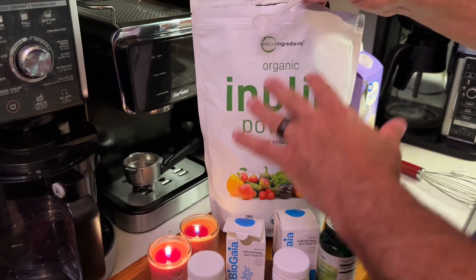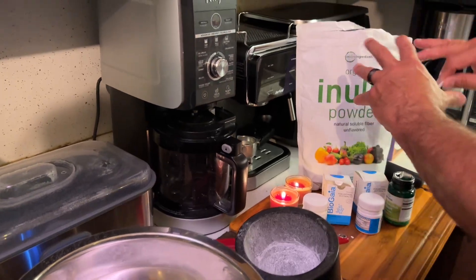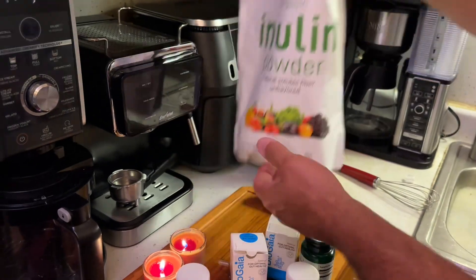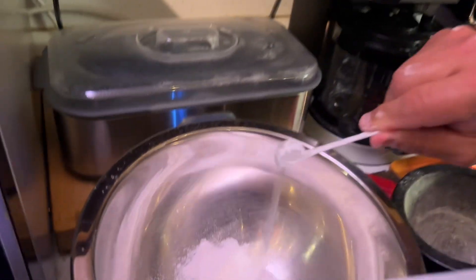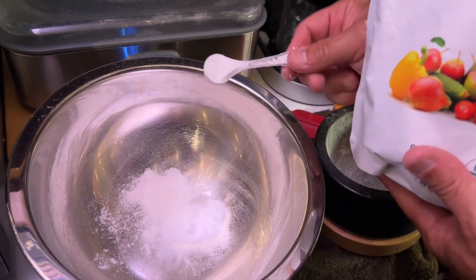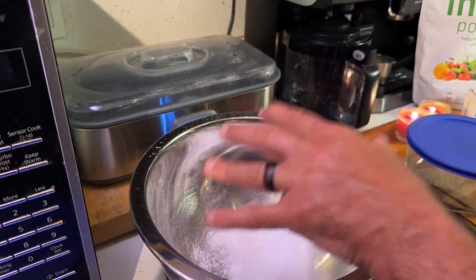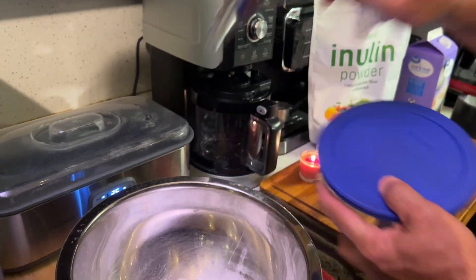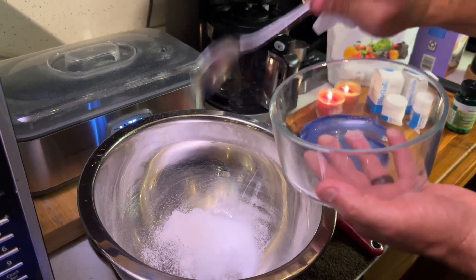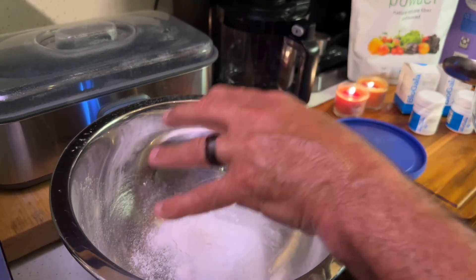The next thing I use is inulin. Inulin is the fertilizer for your culture — this is what your culture is going to feed on and grow, multiplying from millions to billions. All I do is use a teaspoon; you can put more or less. For a first batch I put two teaspoons. If it comes out too strong, back off to one or one and a half. If you notice it being really tart, just back off on the inulin. For the second batch, I use about three scoops of starter from the previous batch — you could use two — because fermentation is going to multiply whatever you put in here by the billions.